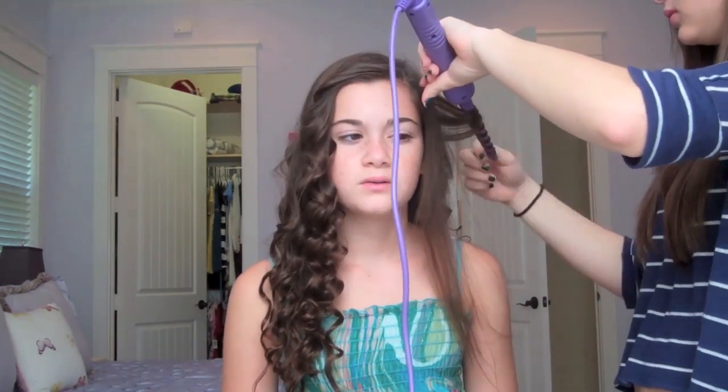After I filmed this, I also let the curls sit for about three hours so they loosened out and were more Kesha-y. Right after filming they were more like holiday curls, so I would definitely suggest letting them loosen out for a more Kesha-appropriate look.